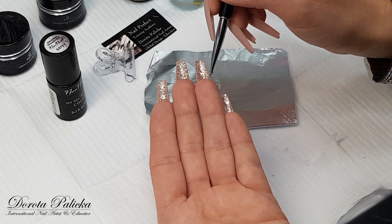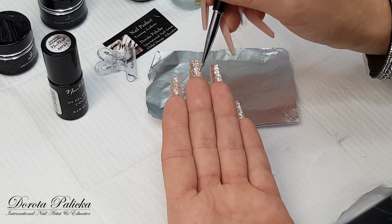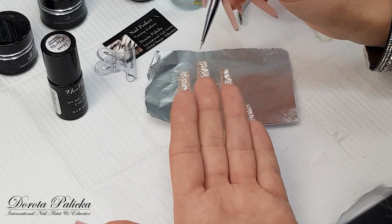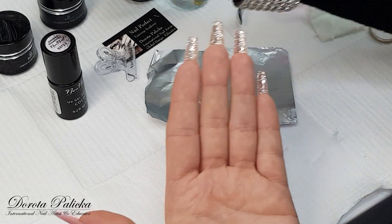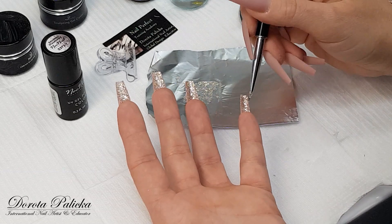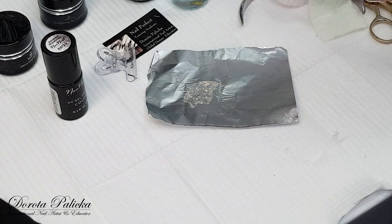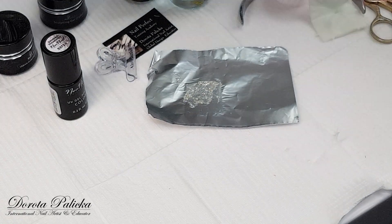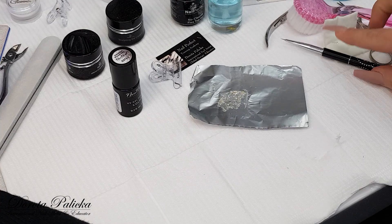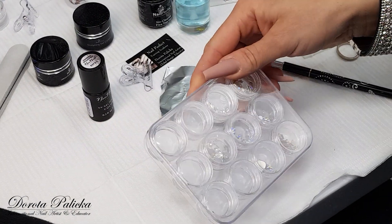I also have to show you how I would stick the crystals on those nails — that's pretty interesting and something completely different. I'm crystal crazy, so I'm always wearing a big blink on my nails. I can cure the second layer now — 30 seconds cure — and then we can apply crystals on those nails too. I think that will be really nice and interesting.